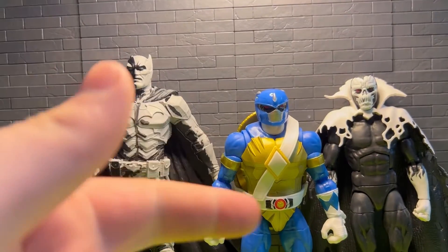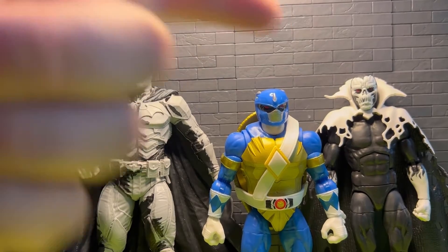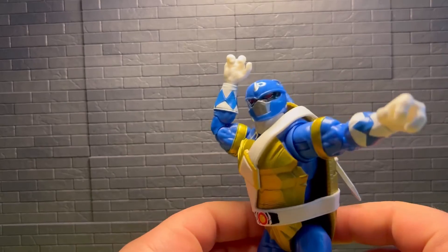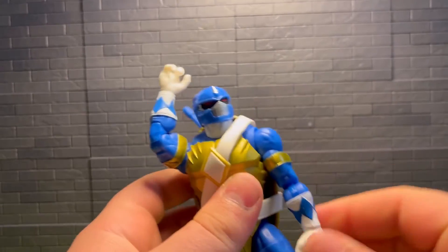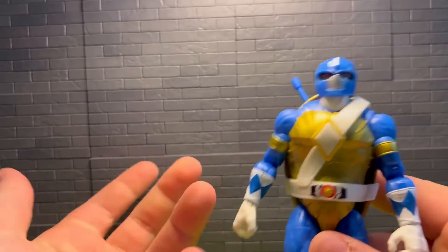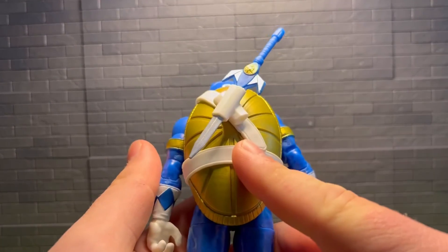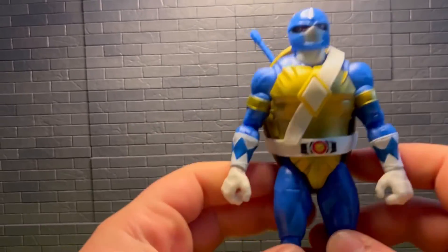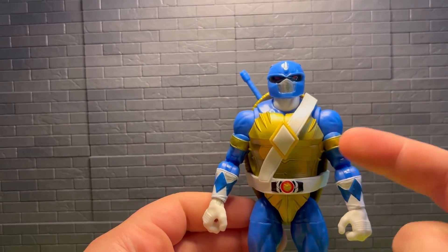There he is. Besides DC Multiverse and Marvel Legends, it's a cool concept and cool idea, but just two of not my favorite things — still cool at least. Let me know if you got these or if you're still trying to get them on clearance or something. Thanks for watching, stay tuned, and see you in the next one.